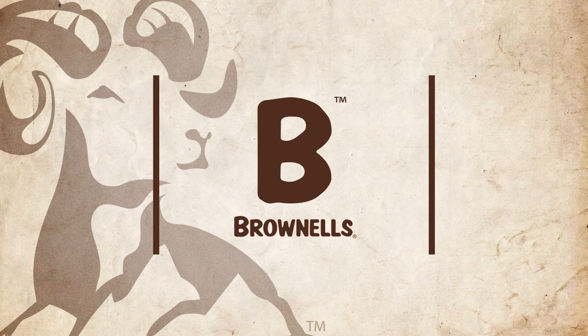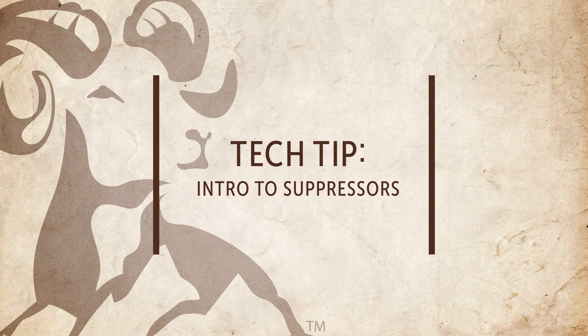In this video by Brownells, we'll be taking a look at how suppressors work, their advantages, and applications.